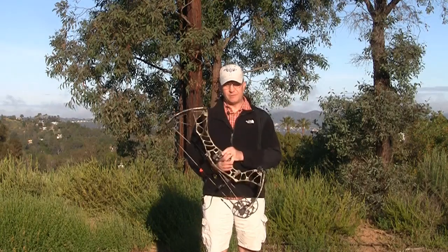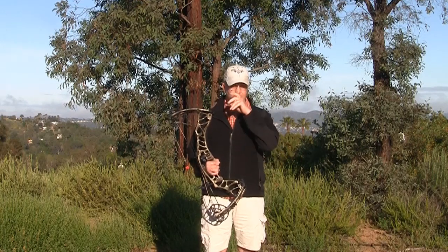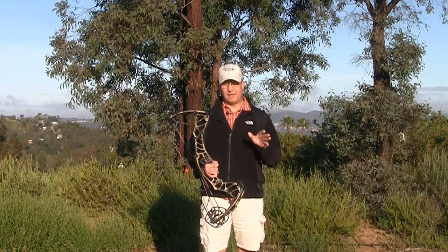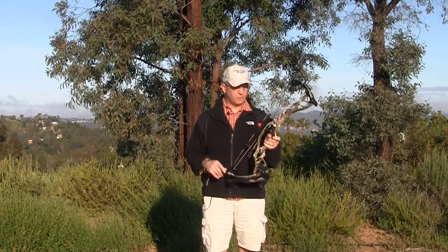First off I want to give a shout out to our sponsors. I'd like to thank Sika Gear — they've been with us forever — Victory Archery, they're our arrow sponsor and probably the best carbon arrow that you can have made, and also the QAD folks over there for the ultra rest.